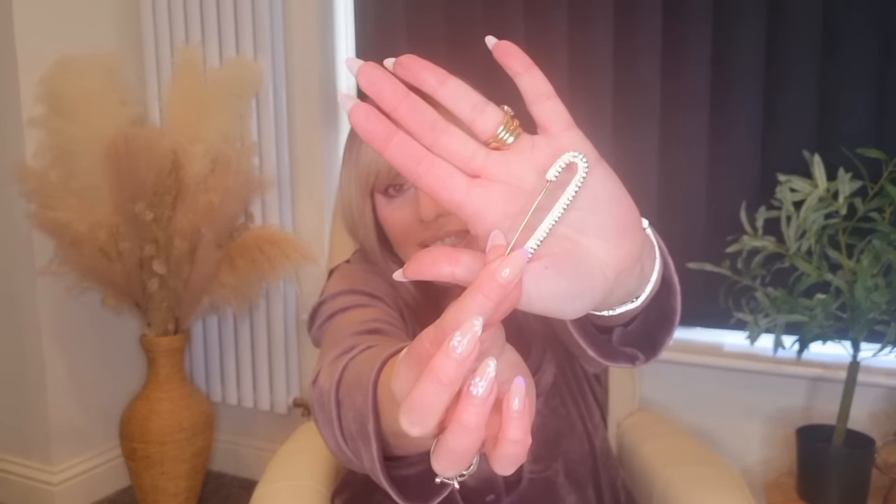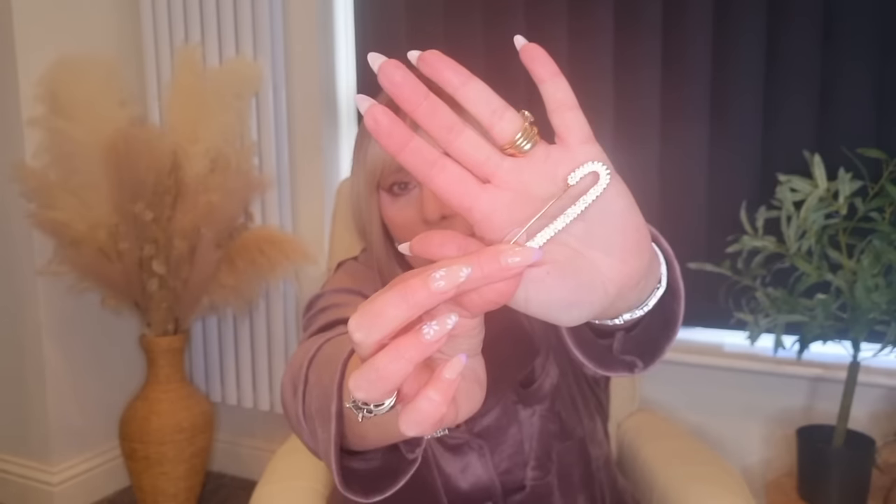I bought a couple of brooches. As you guys know, I love to wear a brooch on my blazers and they've got so many different ones. The first one is this one and it looks like a safety pin in this gold colour — they had it in silver as well — and it's got diamantes all in it. A bit punky, and I thought it would look nice on the lapel of one of my blazers. It actually fastens like those old nappy pins. I absolutely love that little brooch — it's really sweet and very affordable.